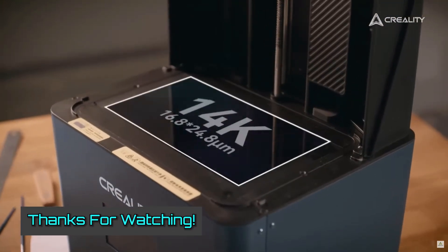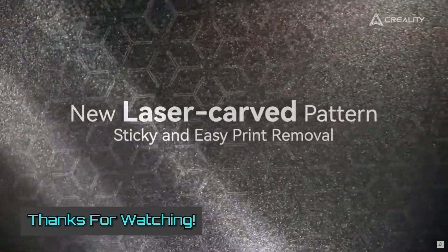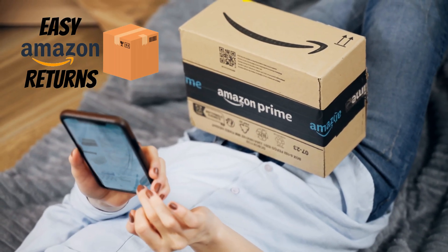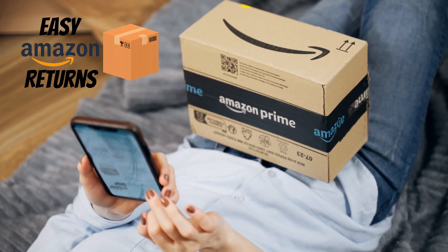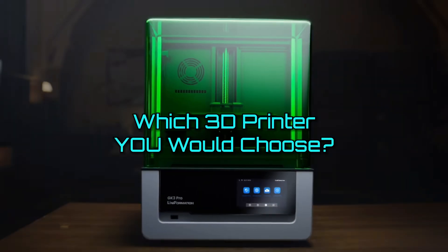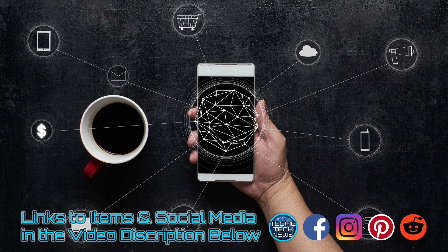Thanks for watching. If you have any questions at all, please post them in the comment section below and I will personally assist you. Also remember that Amazon has an excellent return policy to help you minimize the risk. Please let us know which 3D printer you would choose. Links to all of these items are posted in the video description box below, and when you're done, you gotta check out the next video.